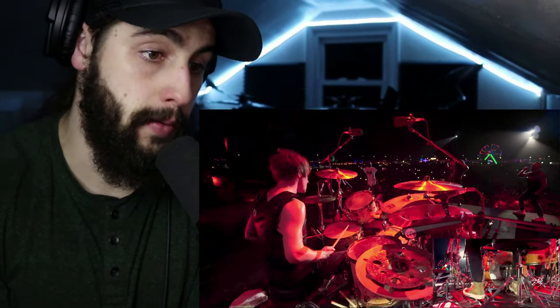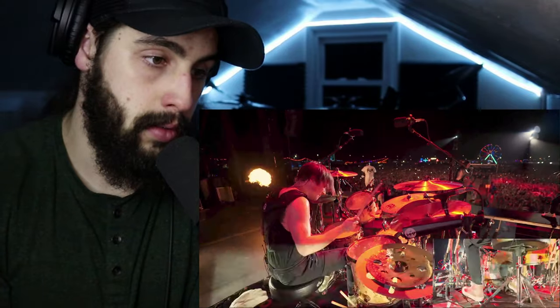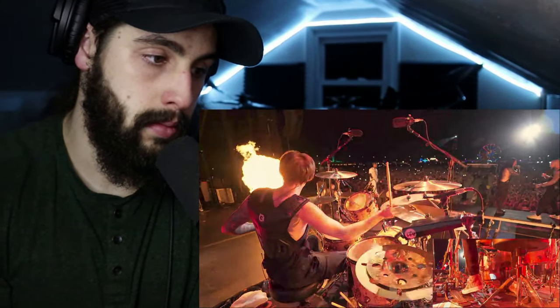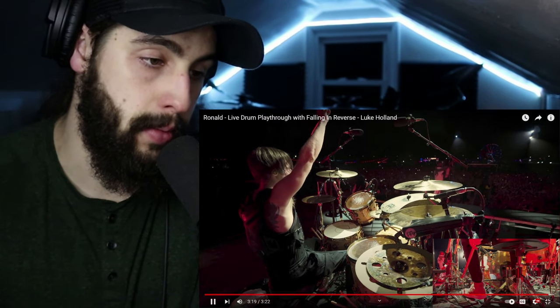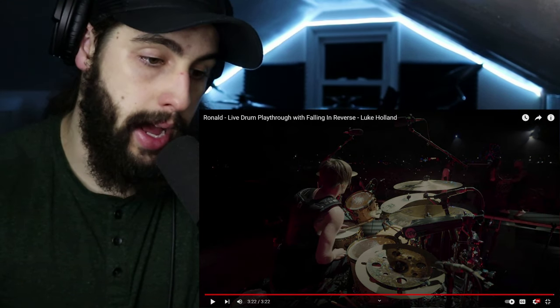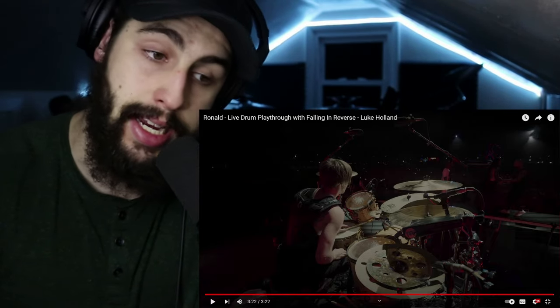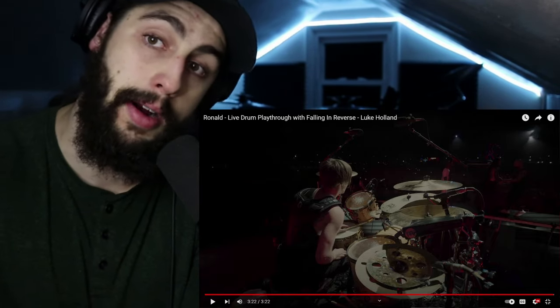Lot of good technique going on, a lot of good rudiment fills going on in there too. That sounds really good. As a drummer, Luke Holland is unmatched, dog — he is unmatched. Without further ado, let's jump into the review side of things and let's talk about his technique, because there's a lot going on there.